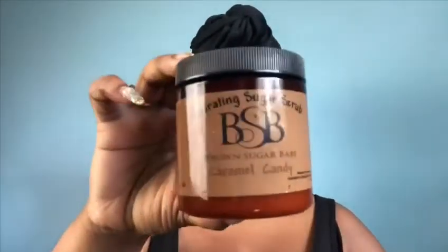Hey guys, it's your girl Nzinga Imani and I'm here to review Brown Sugar Babe. I got the caramel and the vanilla scents — those are my two favorites. I love smelling like food.